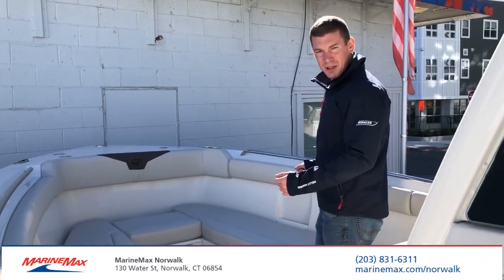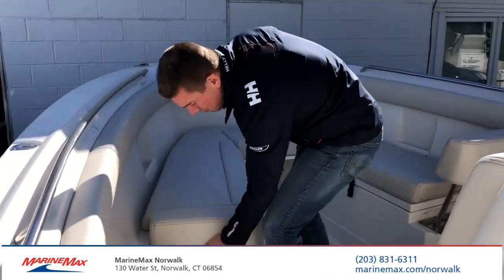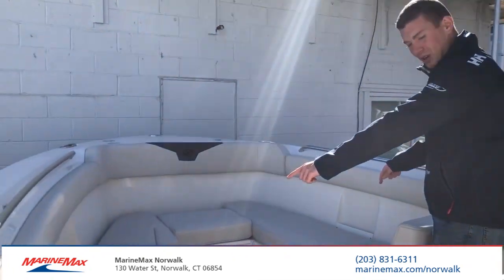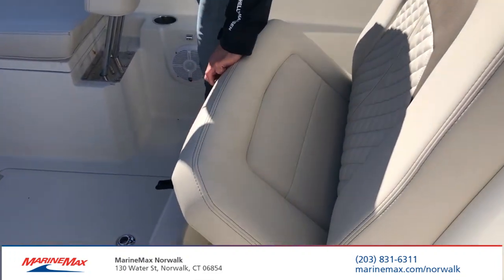We have a lot of nice seating up here at the bow on the center console. You'll notice you do have backrests that pop right up, so you can have forward-facing seating. Storage under the port and starboard sides, as well as a nice forward-facing seat. The double has a cooler.